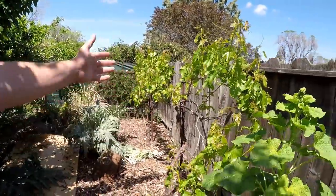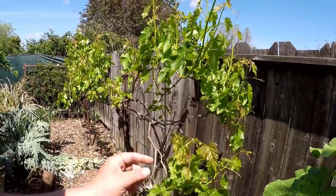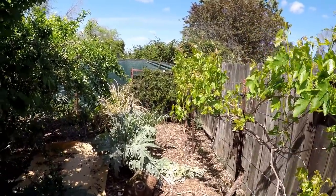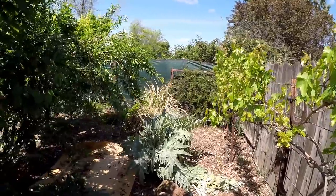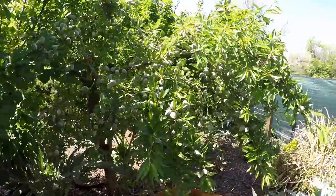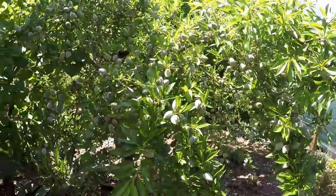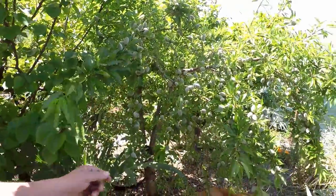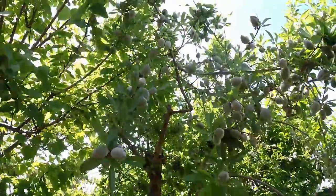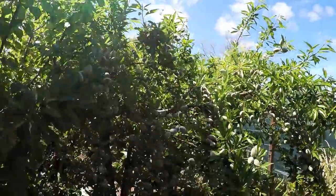Over here you can see our grape vines have been pruned and there are many clusters of grapes now developing. These are the flame seedless table grape - there are two different vines growing here. Next to the apricot we've got that second all-in-one almond tree, and this tree is loaded with almonds this year. Absolutely amazing - this is the most abundant this tree has ever looked.